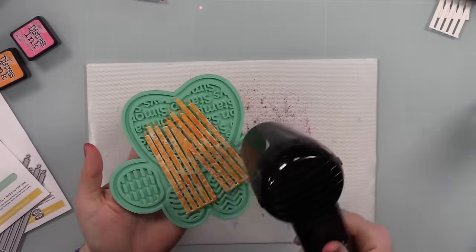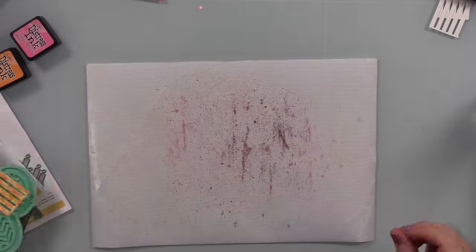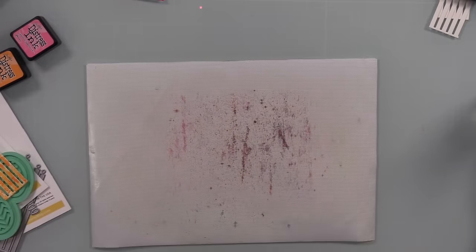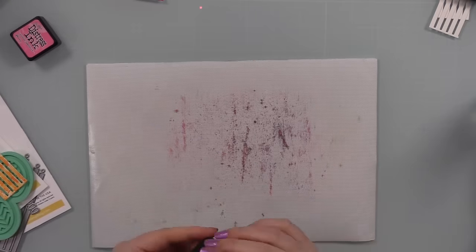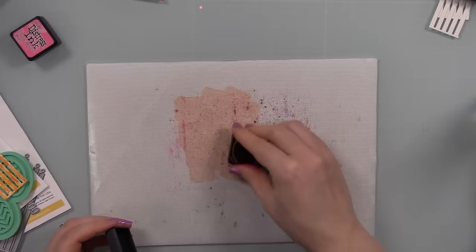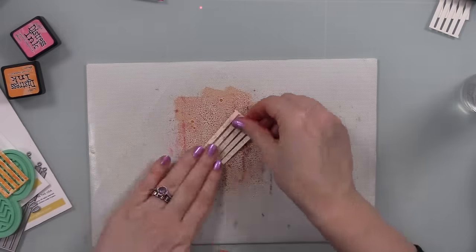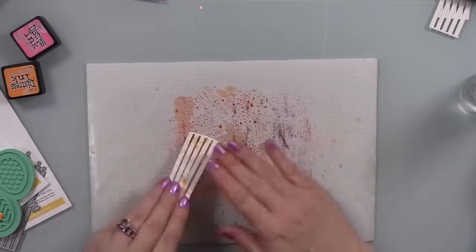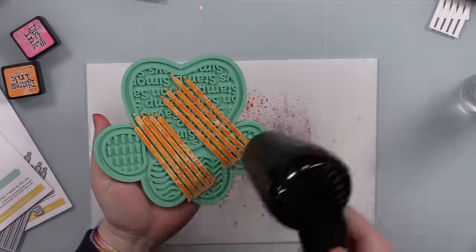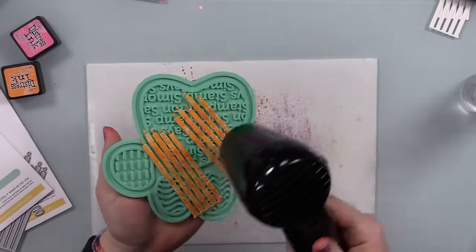I'm using my Ranger heat tool to dry this. You can also use an embossing tool, but the heat tool is nicer here because it disperses the air rather than directing it in a narrower stream like for heat embossing. I also pulled out one of my Simon Says Stamp Positively Everything silicone tools to hold the pieces while I heat them.